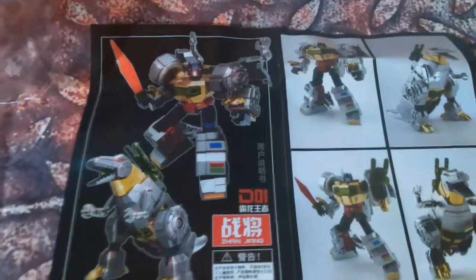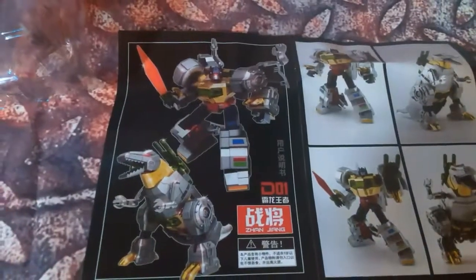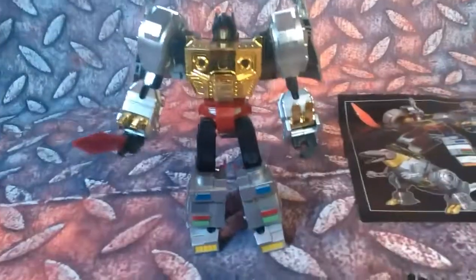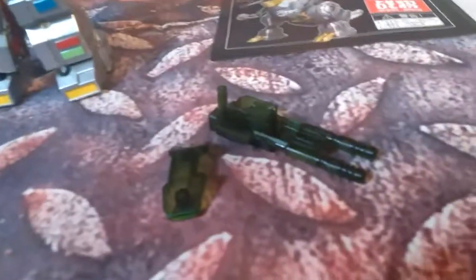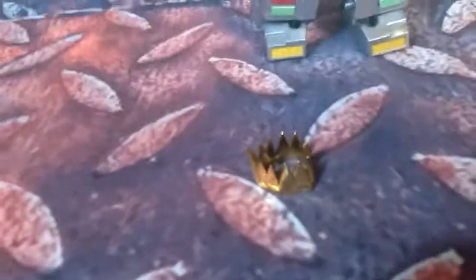Alright, here we go — here it is. You can see you have some instructions right here. He came in this nice little shell. Let's open him up. Alright, here he is out of the box. Here's his guns, here's his crown, and his chest piece.